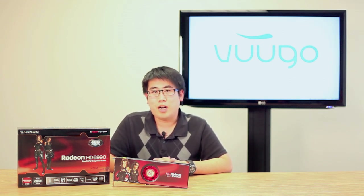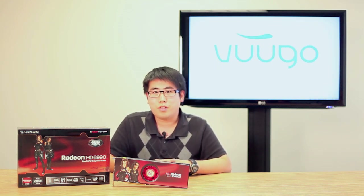Considered by many to be the most powerful and fastest card on the market, it comes bundled with some amazing features and even more amazing specs, and we're going to go over it today with you.